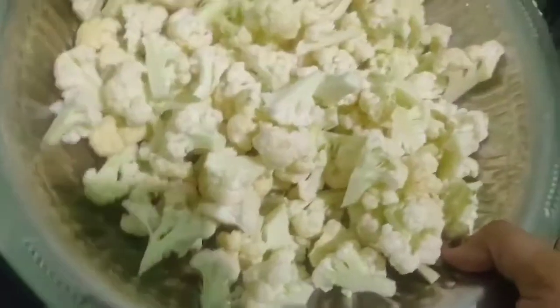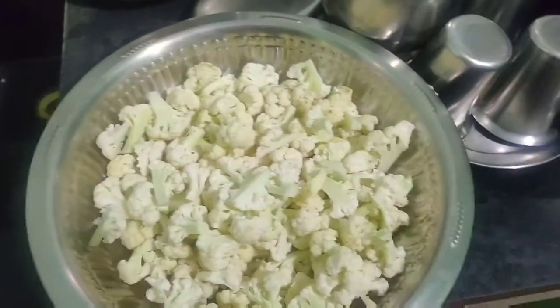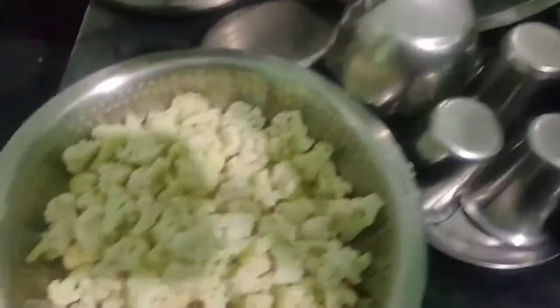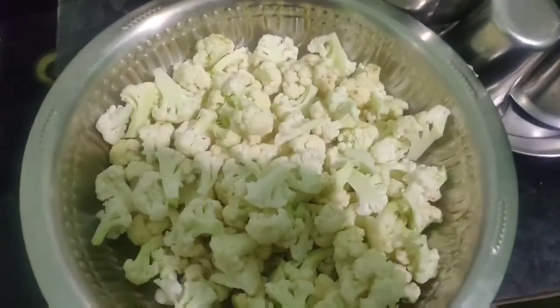I'm going to prepare the cauliflower. I'm going to clean the cauliflower and let it sit. Now I'm going to put the cauliflower together. I'll add a little to it.